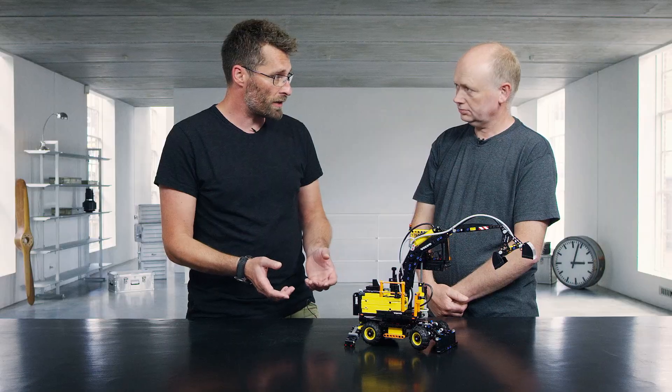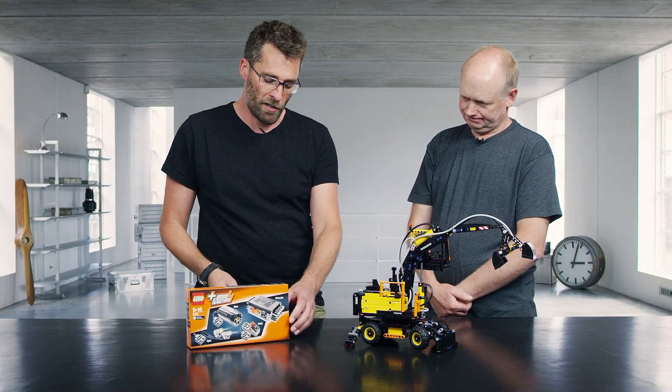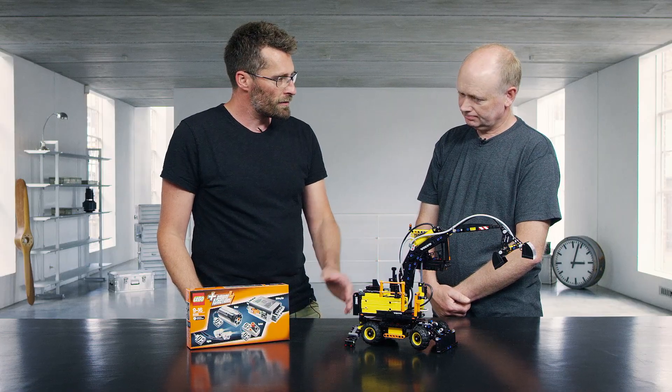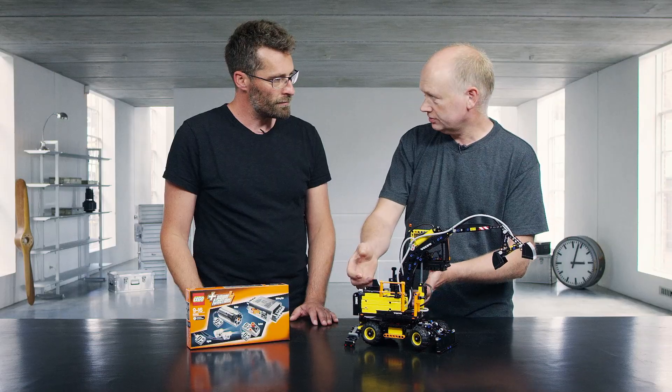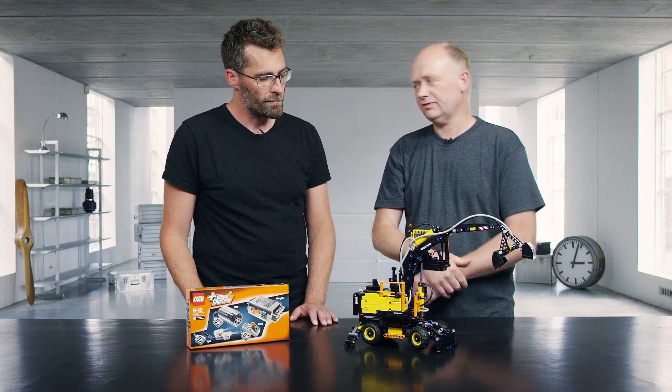This model also has an extra feature because it's Power Functions upgradeable. That means if you buy the Power Functions box and attach the motor and the battery box to the model, you can operate the whole model without using the hand pump, and you also get lighting from the cab.